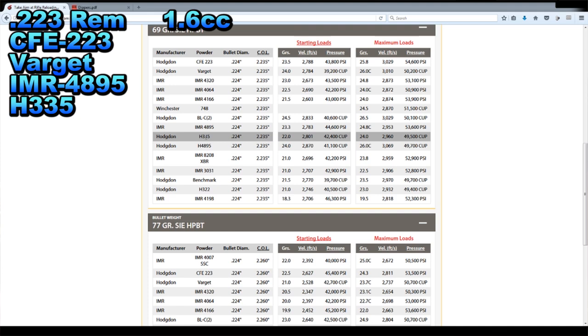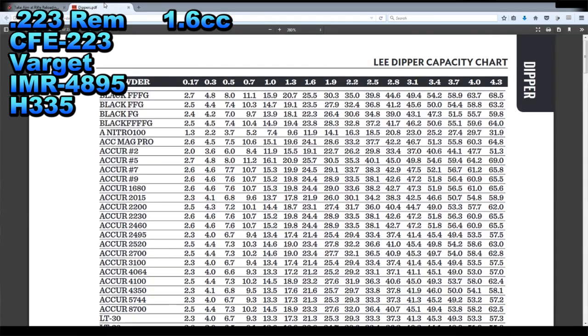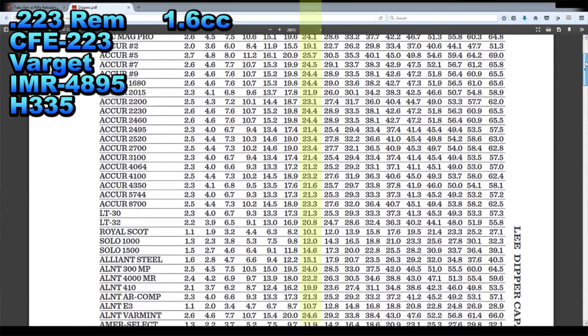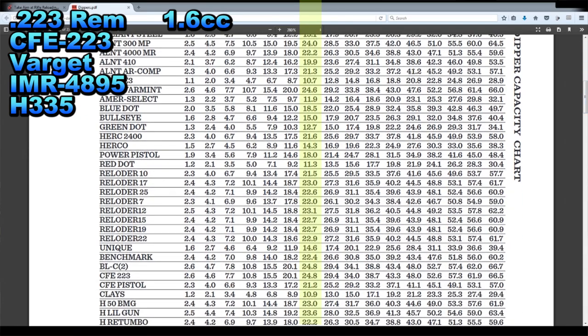Luckily the Lee website has this Lee Dipper capacity chart — I'll have a link in the description. Looking across the top in the bold black we see our different cc numbers. Ours is a 1.6, which is just about right there in the middle. Let's scroll down until we find one of our four powders. There is CFE 223 right there. The 1.6 cc scoop looks like that will get us 24.8 grains.